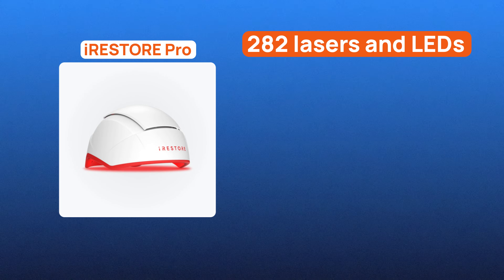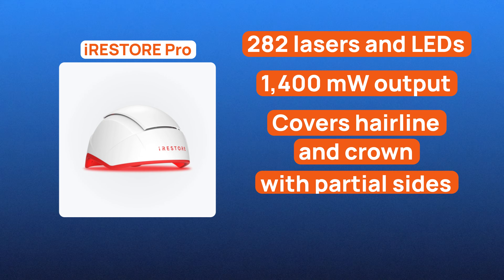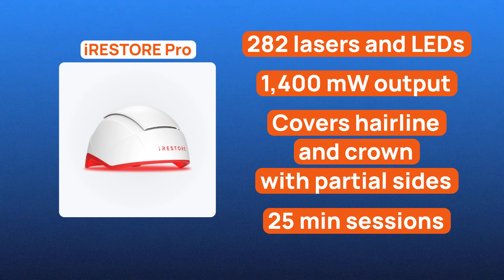Professional, on the other hand, steps up at 282 lasers and LEDs and a 1,410mW output. It hits the hairline and crown with partial sides, but misses the temples, and it still runs 25 minutes per session. It's a price-performance middle ground.